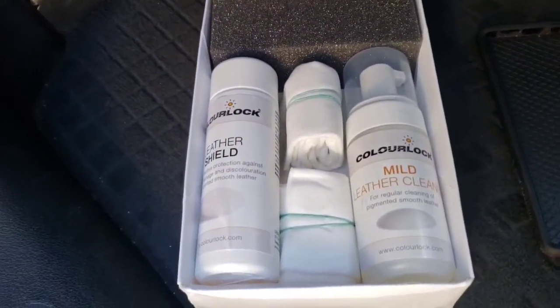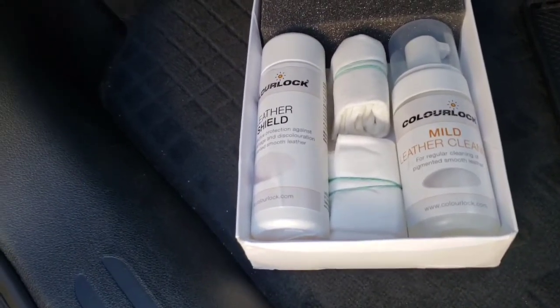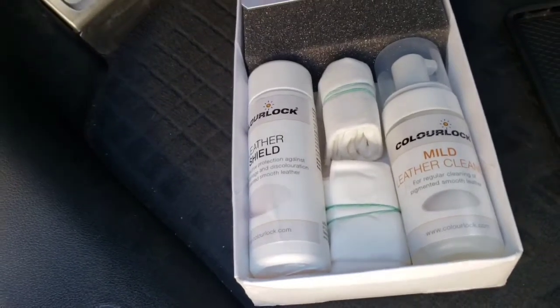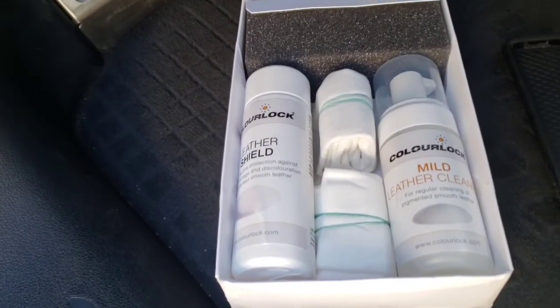The product we're using is by ColorLock. This is a company that's owned by guys who have been in the leather repair industry for decades. They originated in Europe and now they're in the United States pushing this product even further. We said okay, we're going to pick up some of this and try it out, and now I want to show you guys how it works on this leather.